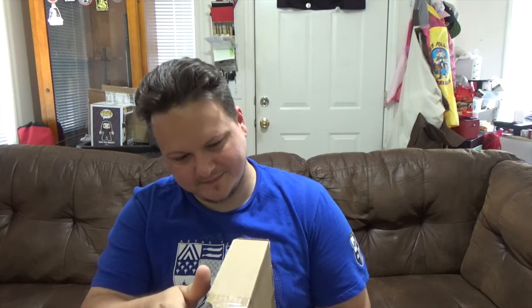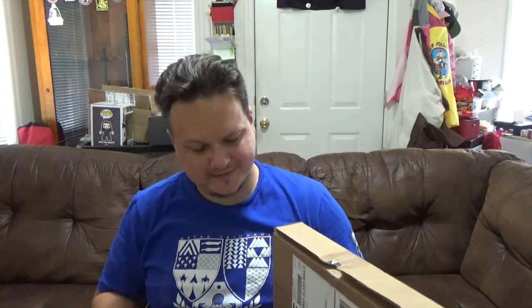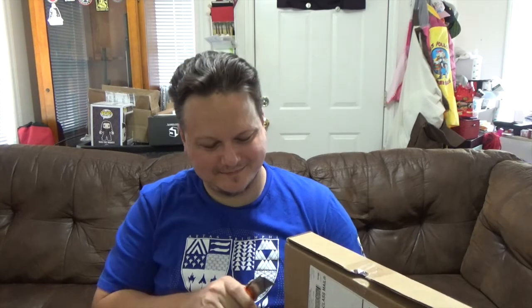It doesn't open like a regular box. Okay, I think I got it figured out. It says 'caution, pardon our progress — this is obviously not the Bam Box you're used to seeing, we're redesigning the box, so next month there'll be a new inside design.' That's why it's in a brown box. Alright — paper, paper.